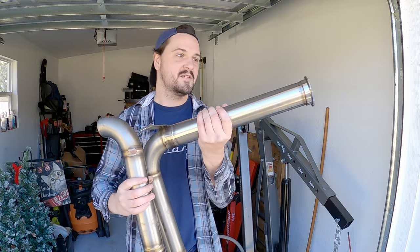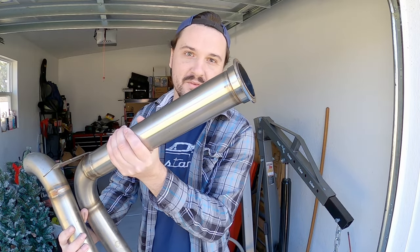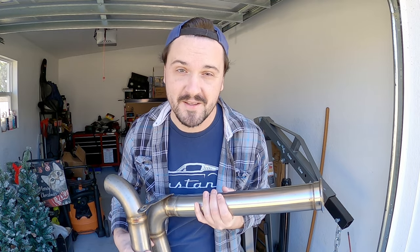Hey there, my name is Kirk and you're watching Cars Created. In today's video I'm going to show you how I got these professional grade welds using one of the cheapest welders you can buy.